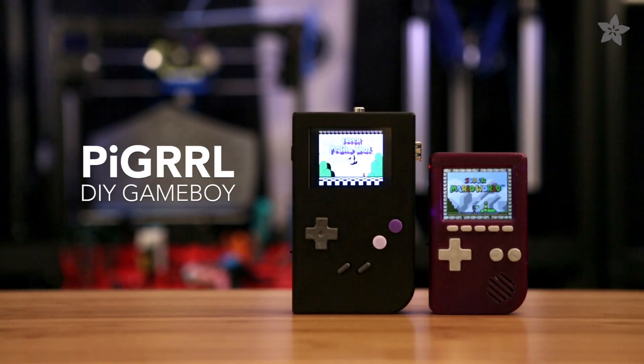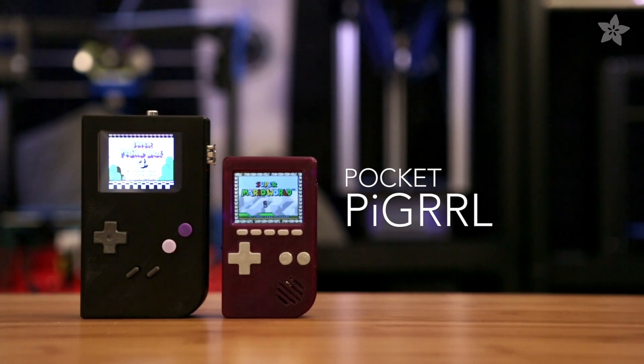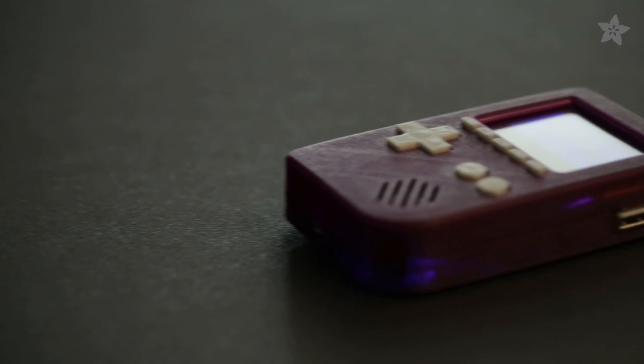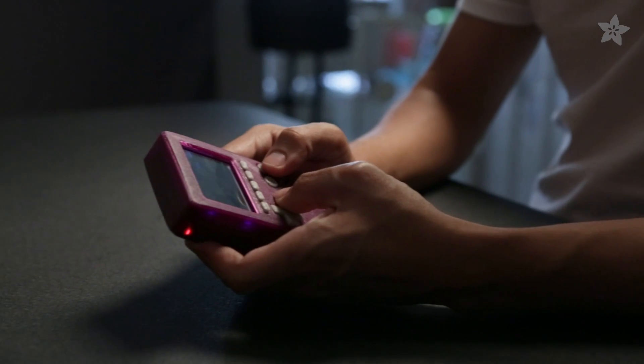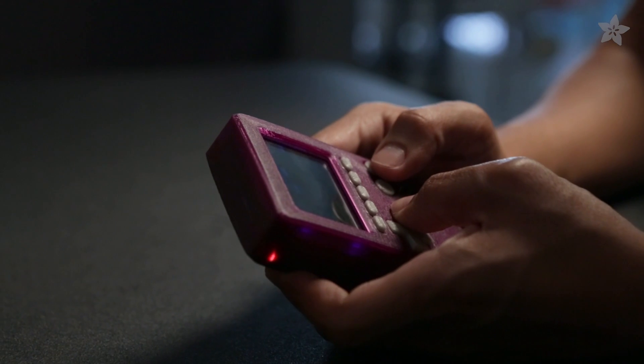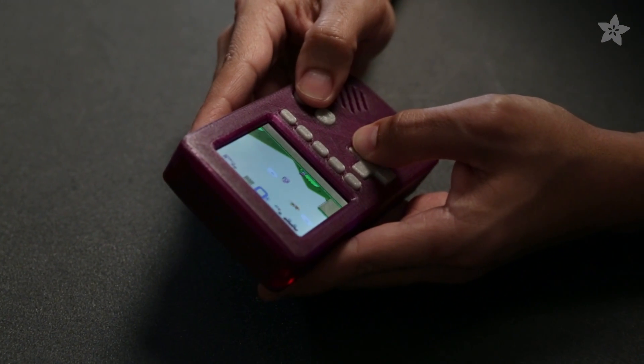This is Pi Girl. It's a DIY retro Game Boy project. The Pocket Pi Girl is like half the size but just as powerful with even more retro games. It's running RetroPie and FBCP to display graphics acceleration on this little screen. This is a really fun project if you want to learn about electronics and the Raspberry Pi — you can do so by building one.